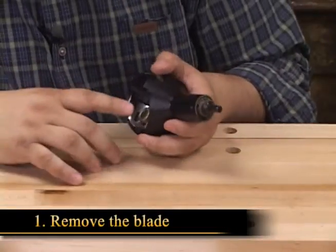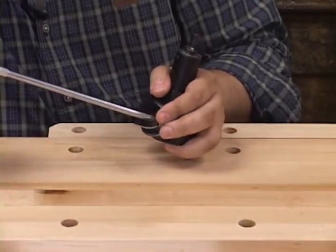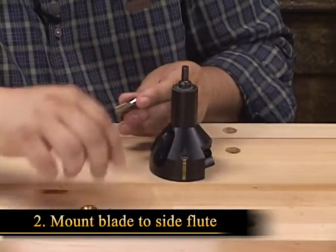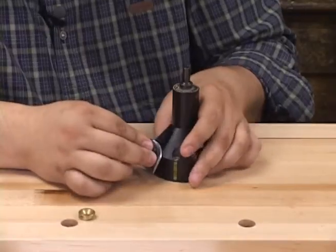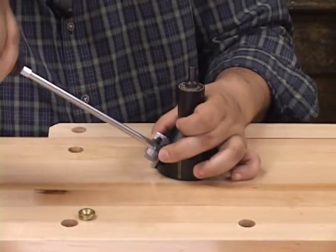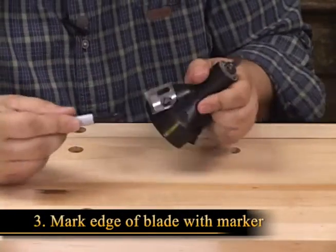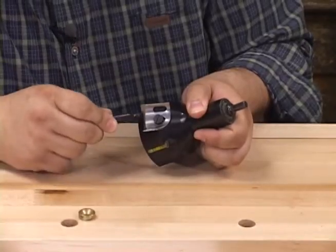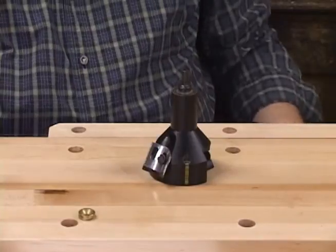To get started, remove the blade clamping screw and the clamping washer. Now that the blade is free, mount the blade on the side flute in the body of the tenon cutter with the blade clamping screw only. Once the blade is secured, mark the edge with a dark colored marker so that you can track your sharpening progress. Now let's head over to the drill press.